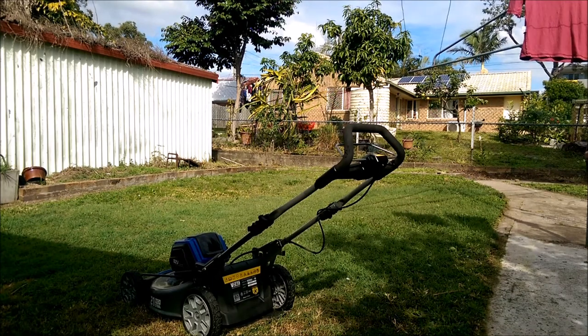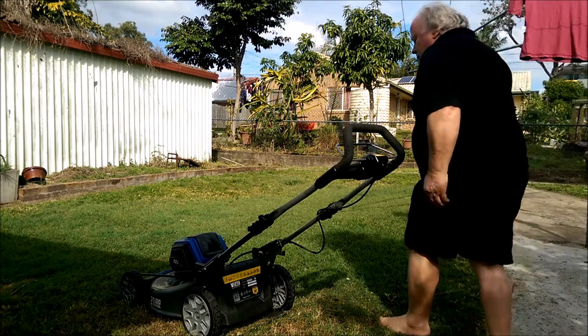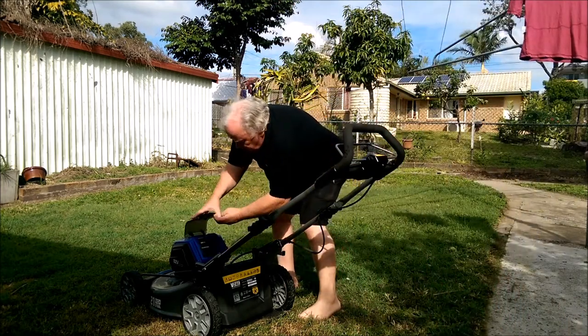Hi there. Had a few minutes to spare this morning so I thought I'd actually make a small video on the Victor 82 volt mower.